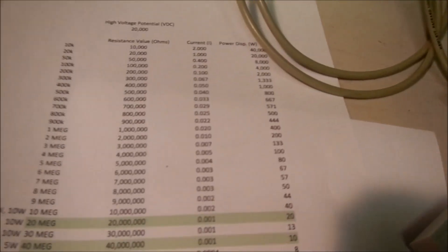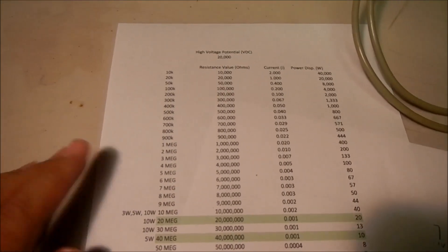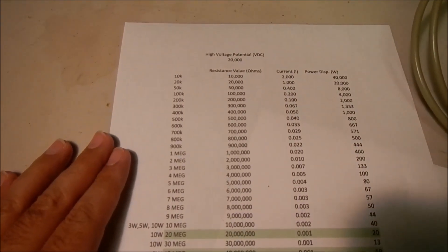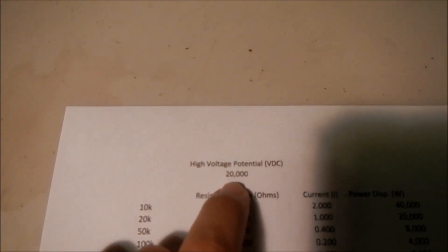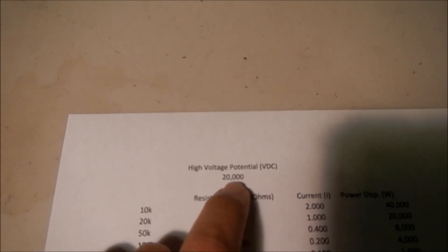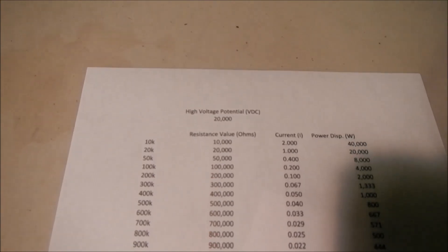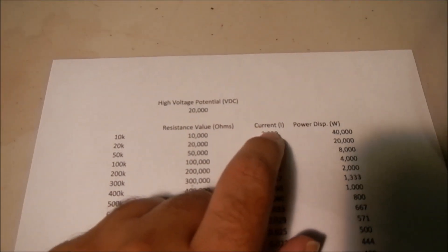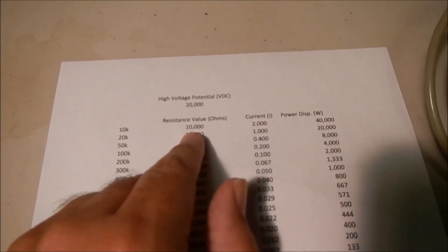A handy chart I came up with for selecting the appropriate size and wattage for high voltage resistors — this is an Excel spreadsheet I developed, and this is just a printout from that. I have the desired high voltage potential I might want to be measuring — in this case I use 20 kilovolts DC — and then I have all the possible resistance values I might want to use.